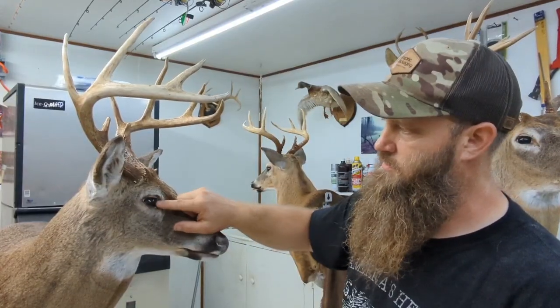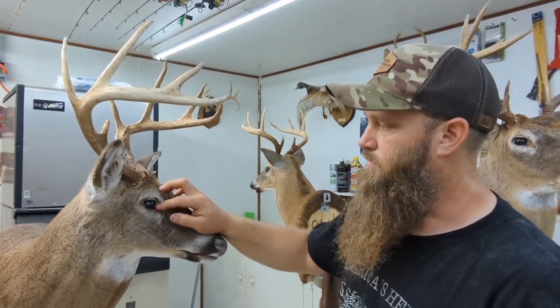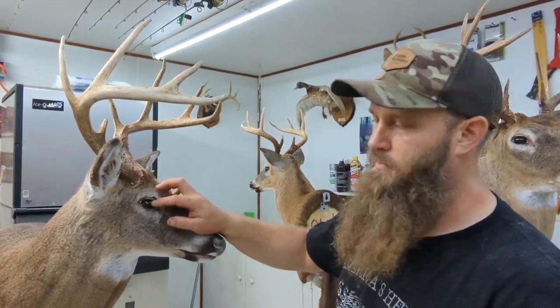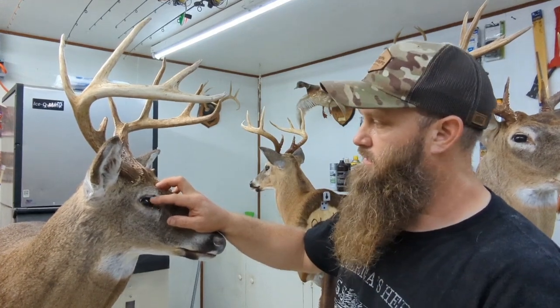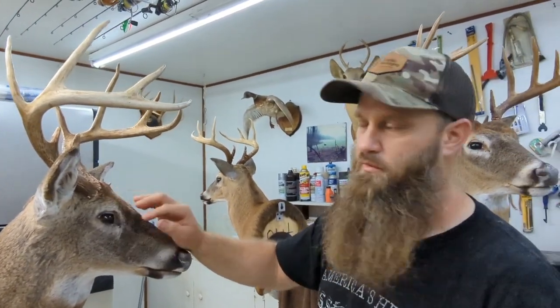Take a wet Q-tip and just kind of wipe all the eyes. I've done it on all three deer already. Wipe these eyes — there'll be a little bit of potter's clay and some preservative around them. Clean the glass eyes. I want them as clean as possible.